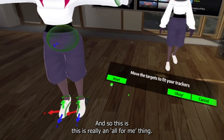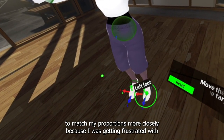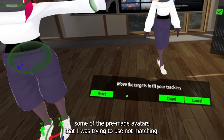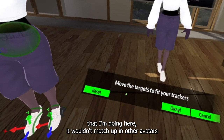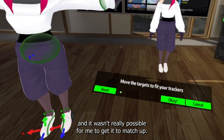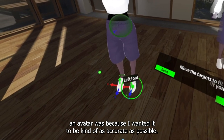I ended up making this avatar in VRoid Studio to match my proportions more closely because I was getting frustrated with some pre-made avatars not matching up. When I do the heel-to-toe thing, it wouldn't match in other avatars and it wasn't really possible to get it to match up. The whole reason I created a custom avatar was because I wanted it to be as accurate as possible.